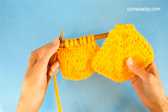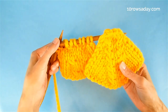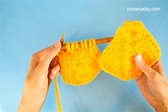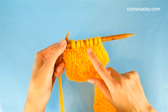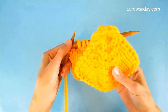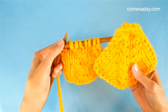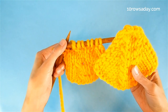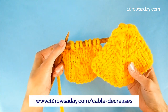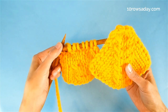The process is the same for projects worked back and forth and ones worked in the round. In the next round after you make the decrease, purl the stitches of the cable in a project worked back and forth, or knit them if you are working in the round. For more details, get the full tutorial at 10rowsday.com/cable-decreases. Happy knitting, my friend — I'll talk to you in the next tutorial.